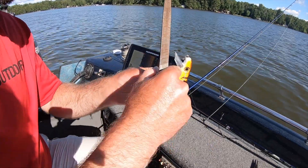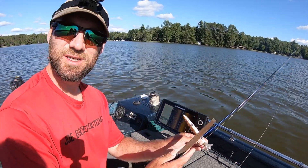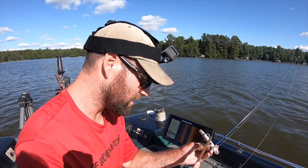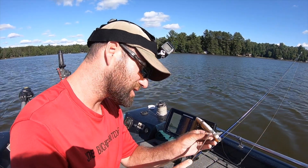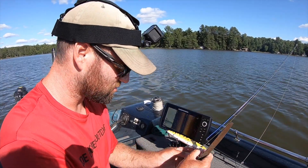Once you're done — and you see how quick this is — sharpen your hooks after every time you catch a fish, even if it's a Northern Pike. Yes, even a Northern Pike. When we go out and start our next trolling pass, I want to make sure those are super sharp.